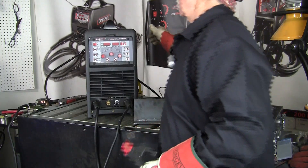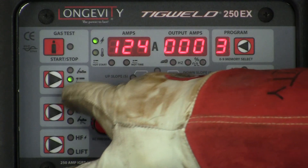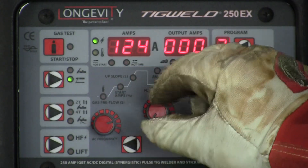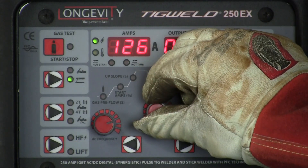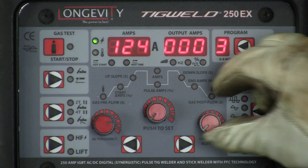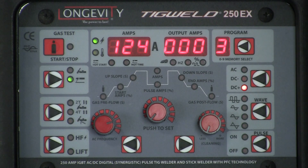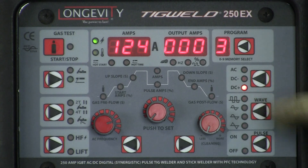We're going through our actual settings on the control panel. You want to make sure it's in stick mode — SMAW — and it is a flashing stick. We want to set our heat, done at 124 amps. This function is not used here. We're on DC reverse, which is where we want to be for a 7018 electrode. All the settings are right and you're good to go.